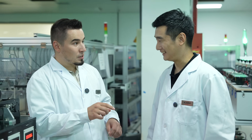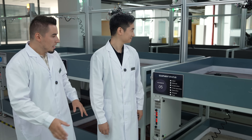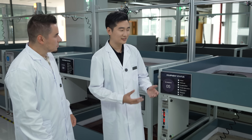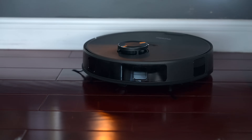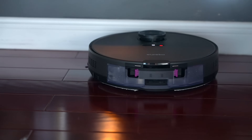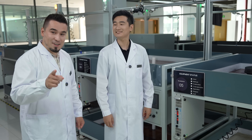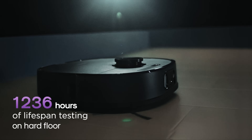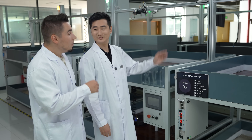They also have another section of the reliability testing lab for the robot vacuums as complete units. Other than testing individual components, they put them together as a whole robot and test it in one piece. Here, the complete robots are run continuously for 1,500 hours non-stop — they just keep going and going. That is really impressive.